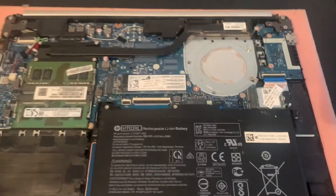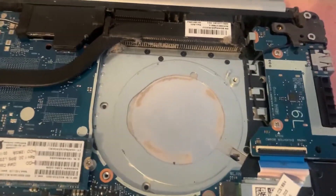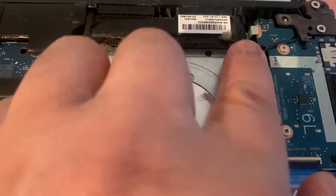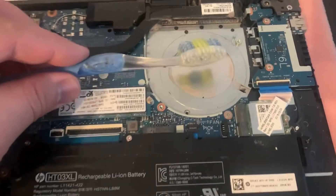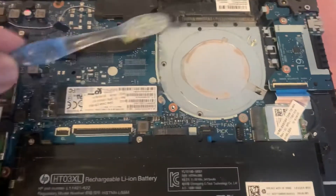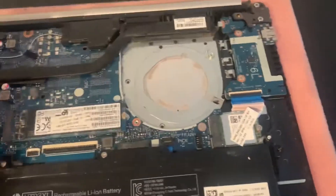Before putting in the new one, I do highly suggest you clean that area, because a lot of dust accumulates. You can use a toothbrush — this is very effective, just brush away all that dust so it doesn't cause any blockage when you are installing the new fan.